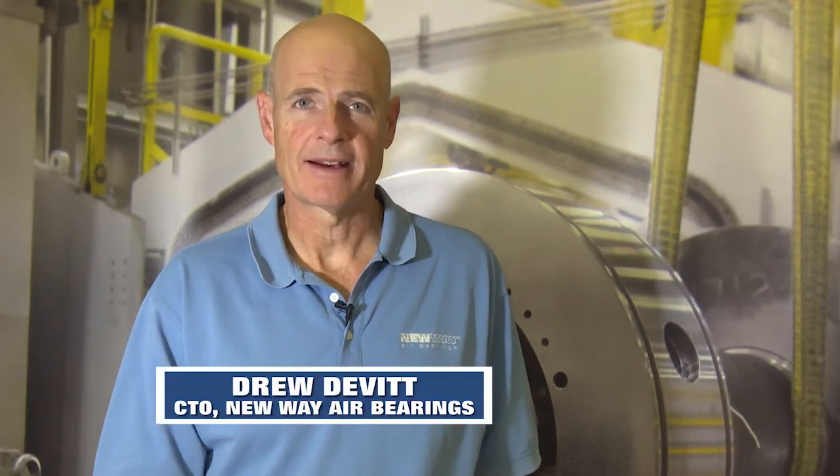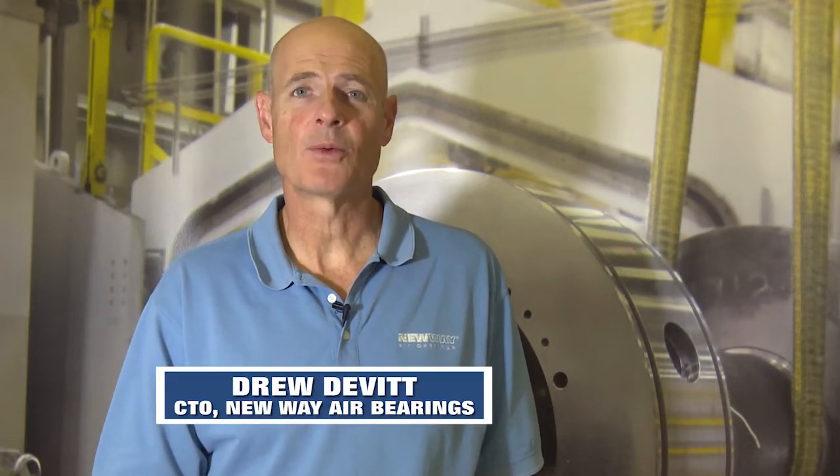Hello, I'm Drew Devitt of New Way Air Bearings with a quick review of some of the work that's been done at the Turbo Laboratory at Texas A&M University.